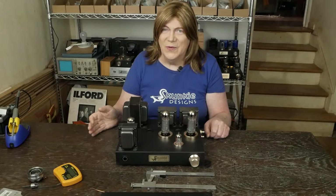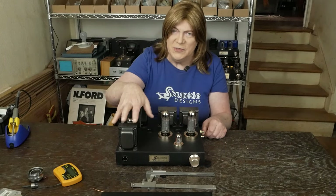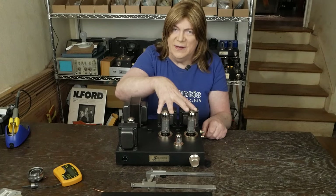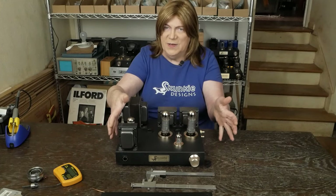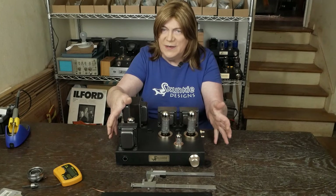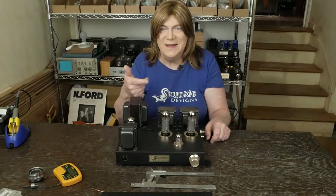Hey y'all! We're ready to get into finishing up the power supply wiring and install the heater wiring, kind of using this as a demo of what it's basically gonna look like when we're done. So let's not waste time, let's get to working on this amp.